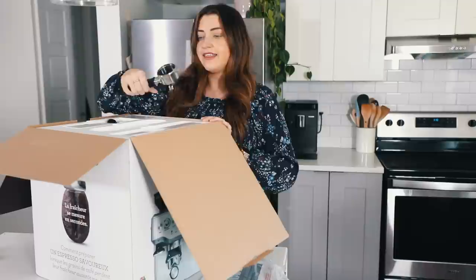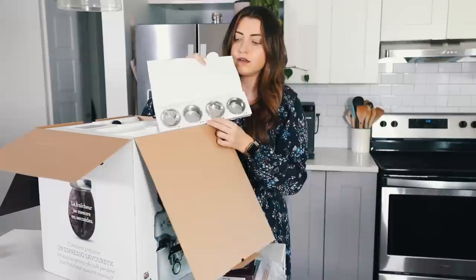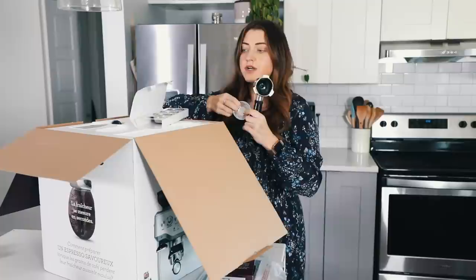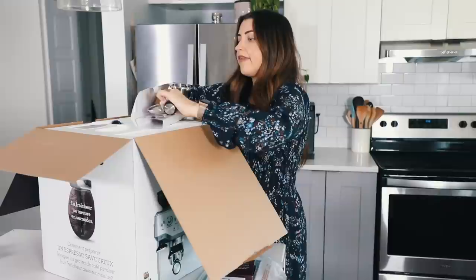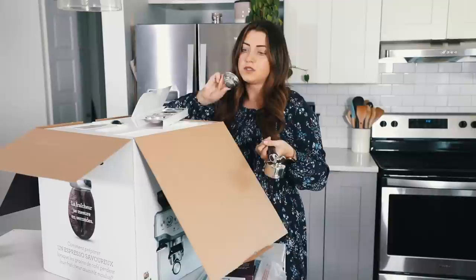Quick start guide — I'm going to need this. This is a portafilter; this is where the coffee goes in, and then you pack it down, you put it in the machine, and the water goes through and the espresso drips out. These are the different baskets that fit inside the portafilter. The coffee goes in here. It comes with two single-wall ones — this smaller size is for one espresso and the bigger size is for two. These are called single-wall filters, and you use them with fresh ground coffee beans. If you are using pre-ground coffee and not grinding your own, then you use these ones, which are just a little bit different.